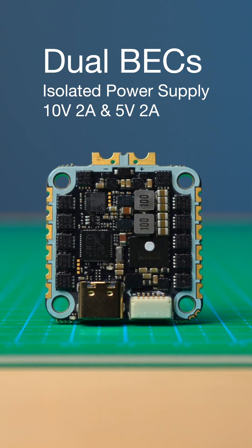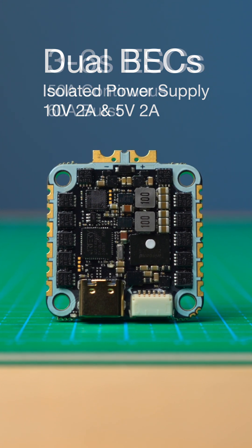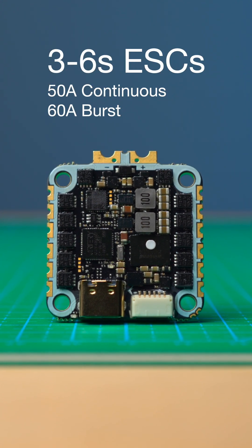The dual BECs provide you with the cleanest power output to your VTX and all other peripherals, eliminating all unwanted electrical noise.